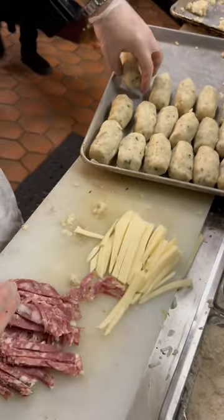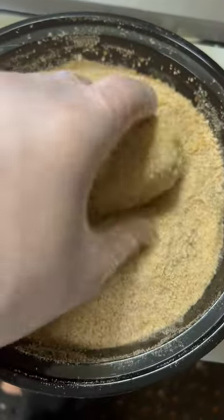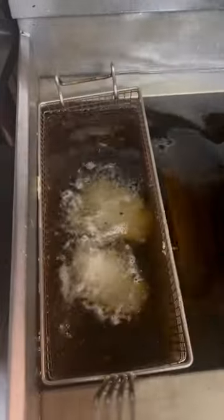Now we're gonna do a little pane station. Take some fresh eggs, mix them up, give the log a nice little dunk — a little bath — get it all covered up, make sure it's all egg-coated. Then cover it with some breadcrumbs. You can season your breadcrumbs too with a little cheese, salt, and pepper.